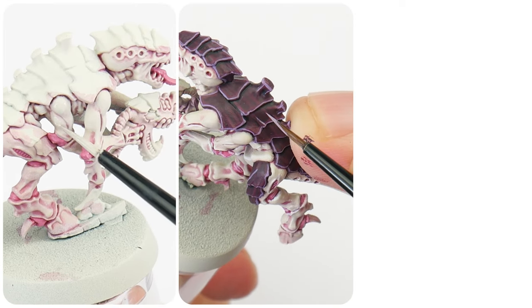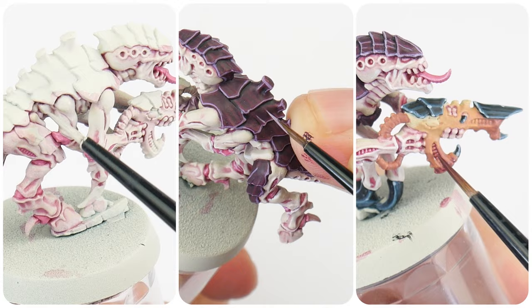In this tutorial, I'm going to show you how to paint Tyranid's skin, their carapace, as well as their weapons.